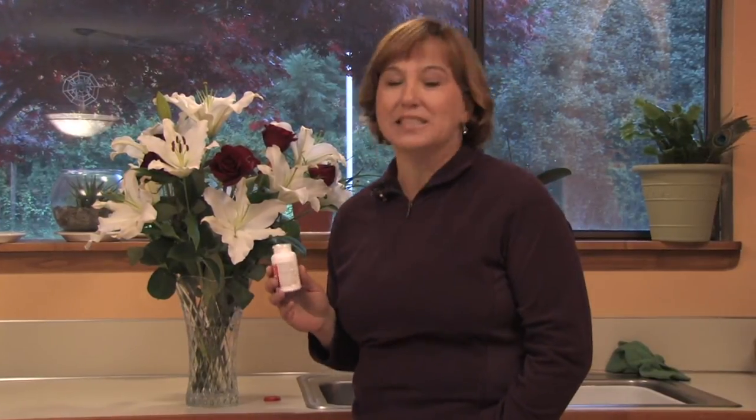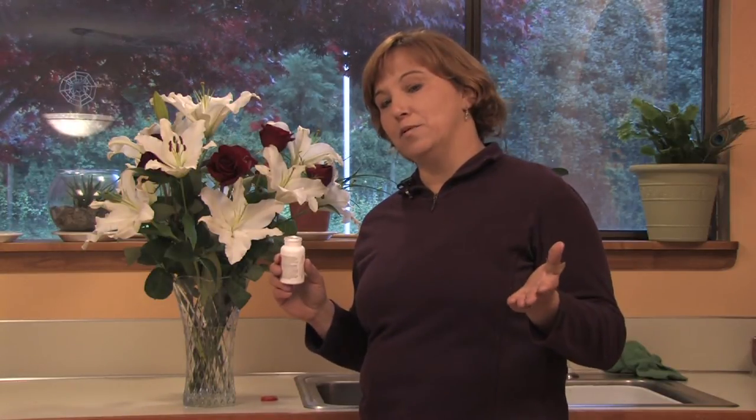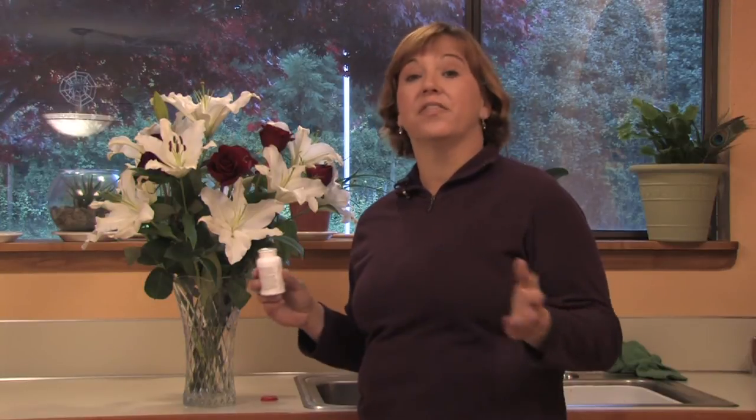Hi, this is Yolanda Vanveen, and in this section we're going to talk about how does aspirin prolong the life of cut flowers. Now, I love cut flowers in the house. They're so beautiful and they smell so good. They're such a joy to have in the house, and there are different ways that you can prolong their life — there are lots of different theories.